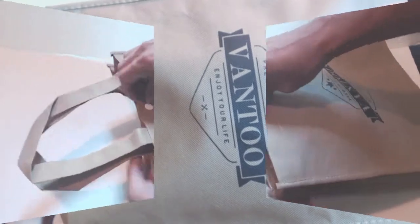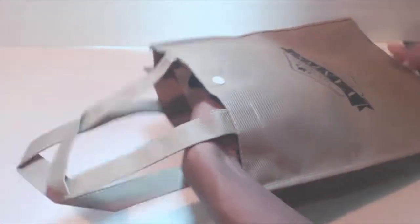Hey, what's up guys, Phil here and this is a review of the Vantoo Denim Apron. The apron comes in a reusable non-woven canvas bag.